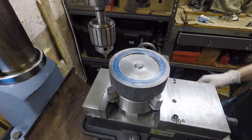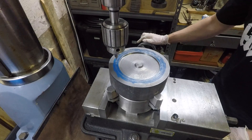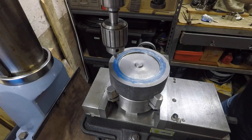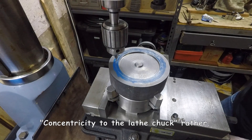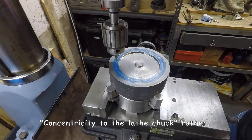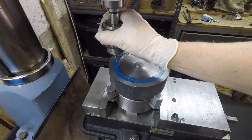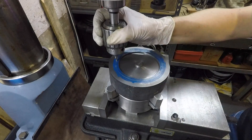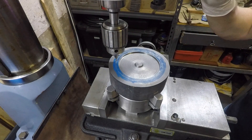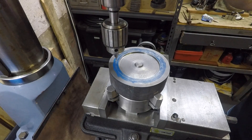I mounted the whole lathe chuck in the vise so that if I need to move back to the lathe I haven't lost any concentricity. I've got it fastened in with some wooden blocks so I don't damage it. There's no DRO on my mill yet — it's in a box, so watch out for that video coming soon. All the measurements and alignments here I need to do manually and align by eye.